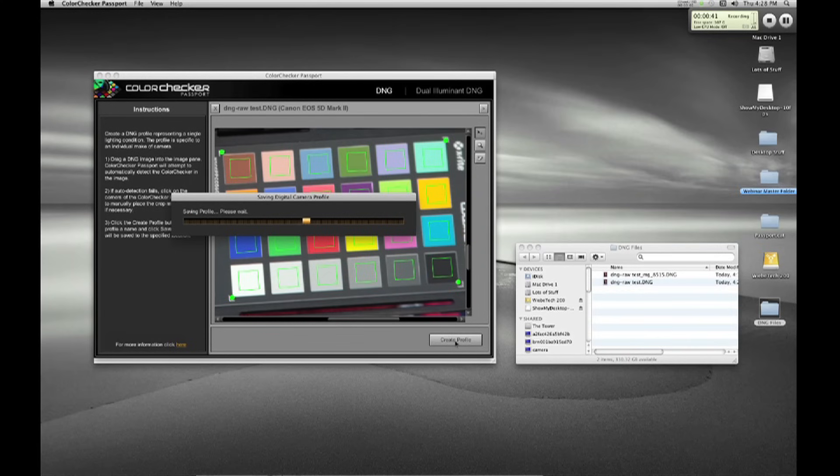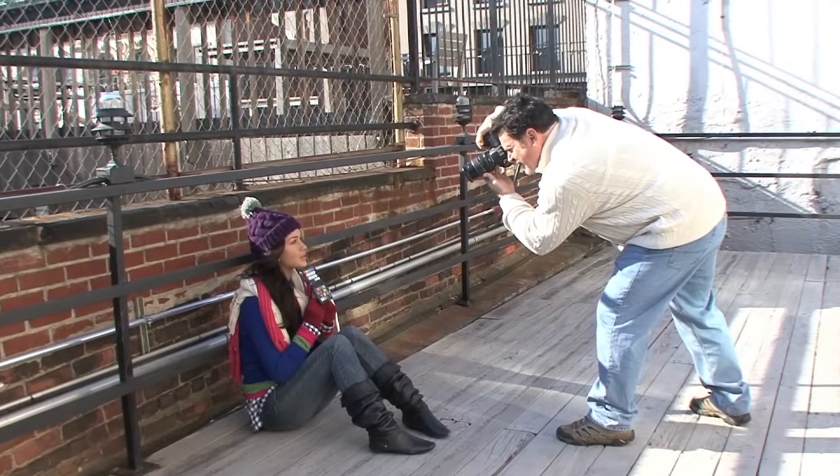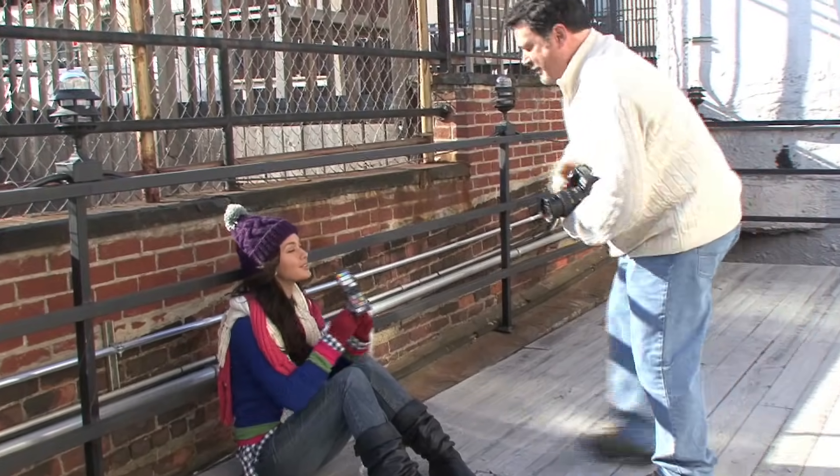The software will then generate a custom profile for us to use. Don't worry about the DNG format — once you create the profile, you can apply it to any of your raw images and no file conversion is necessary. In a minute we'll show you how easy this is to do, and you'll be amazed at what these profiles will do for the color in your images.